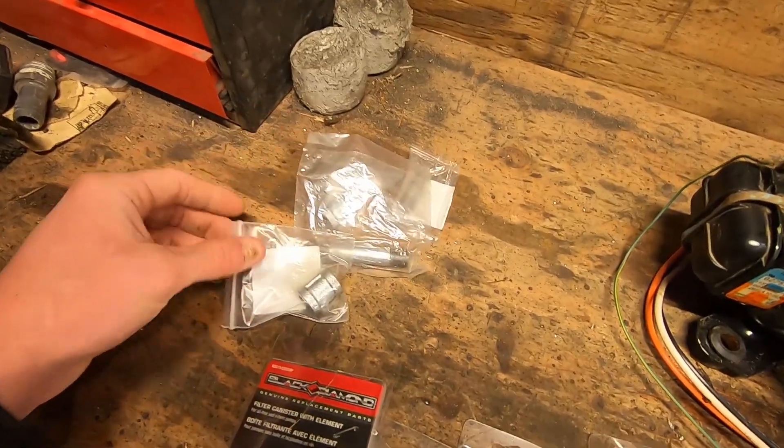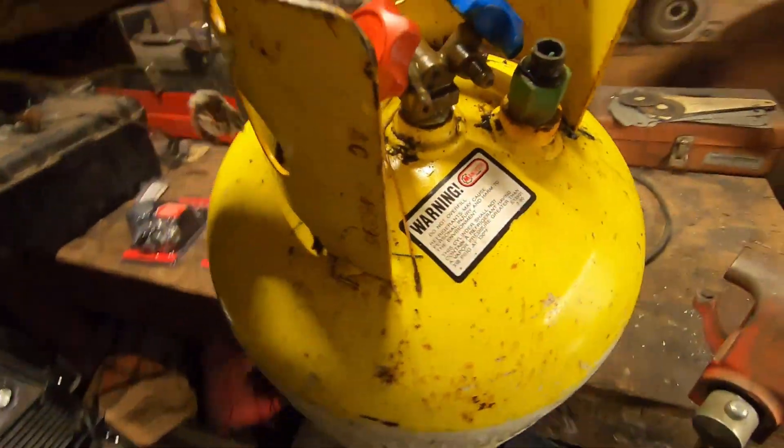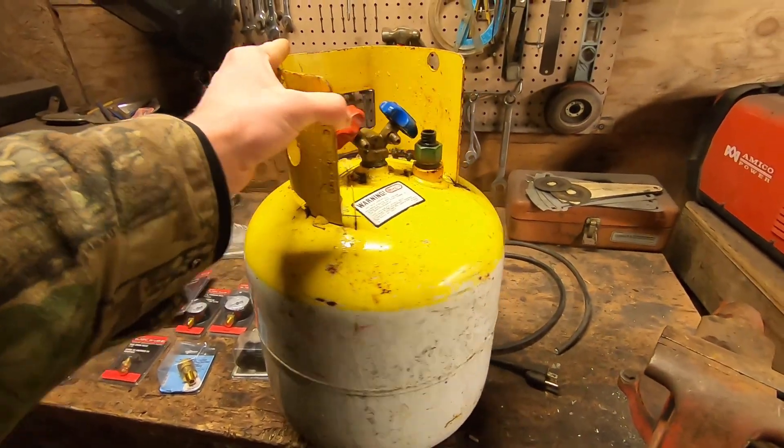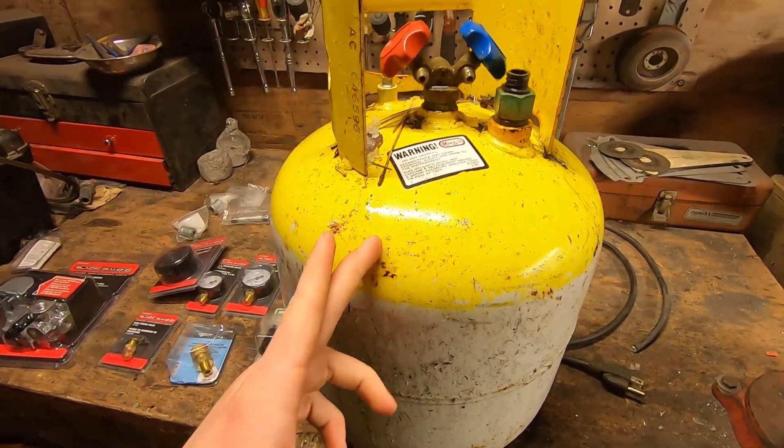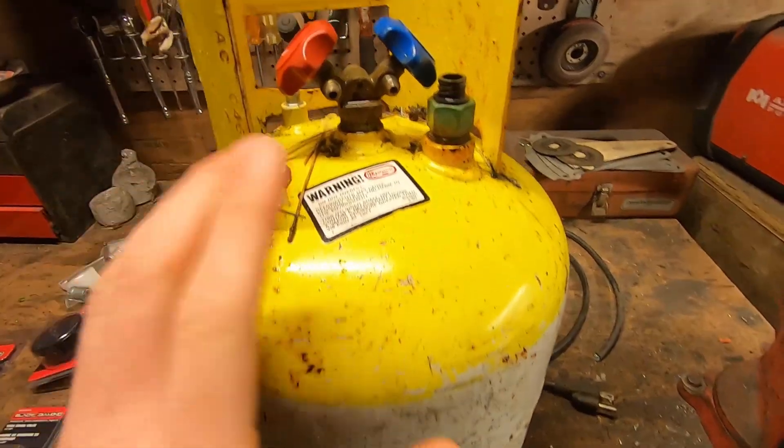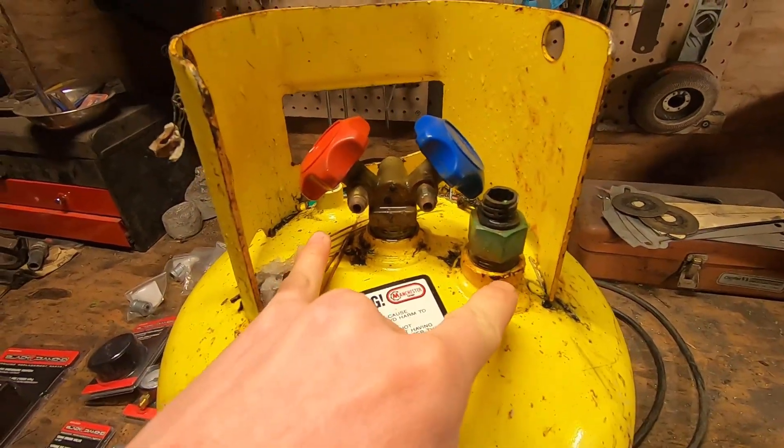This is a refrigerant recovery tank. It has been completely emptied and it is safe. This was given to me by a friend, but you can also use a propane tank — it's essentially the same, minus a few extra plugs.